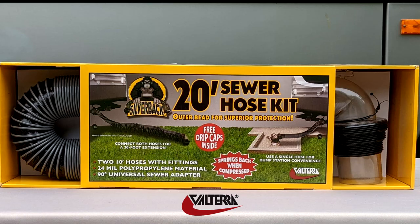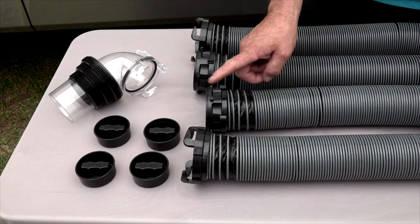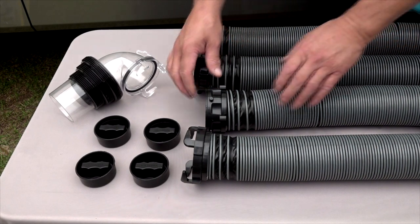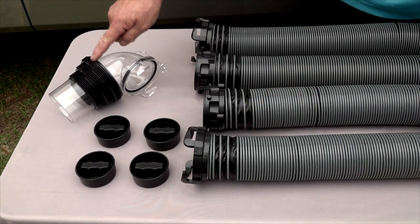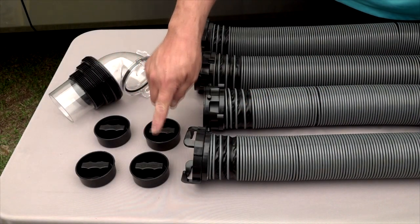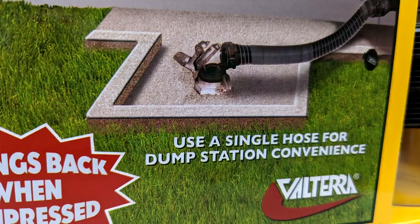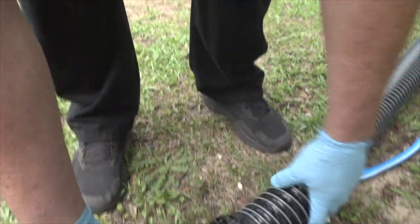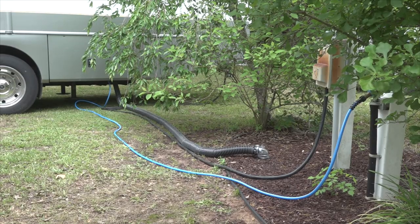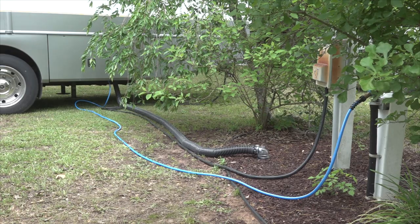The 20-foot Silverback sewer hose kit includes two 10-foot sewer hoses with rotating fittings, a clear 90-degree universal sewer adapter, and four drip caps. If you are at the dump station you can use one 10-foot hose, and when the campground connection is further away you just connect the two 10-foot hoses together.